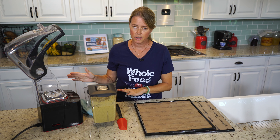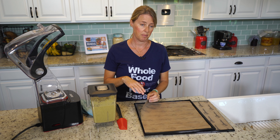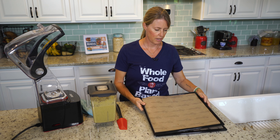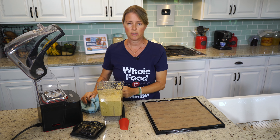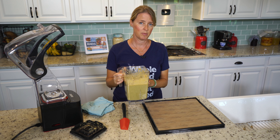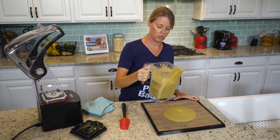One cup of sunflower seeds — you can soak them or not. Soaking is always better when it comes to nuts and seeds, to rinse off the enzyme inhibitors, but just for expedience I'm going to show you this way. We're going to do two tablespoons of psyllium husk — this is whole psyllium husk, not the psyllium husk powder, just the husk.